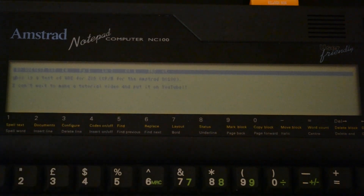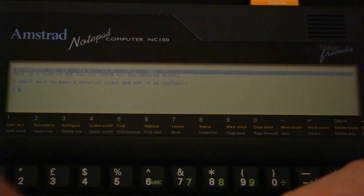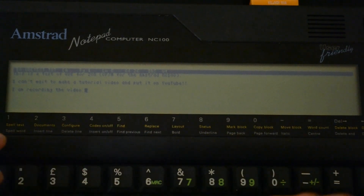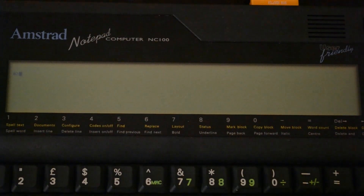I can save with Control K S. Yes, I will save. Delete that. I'll go to the end of this line and add in a new line: 'I am recording the video now.' Control K Q to exit. OK, so there's VDE.